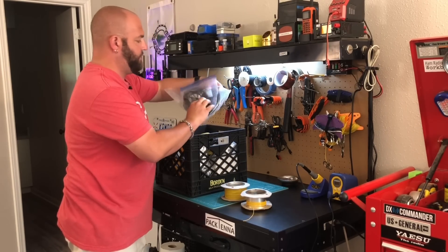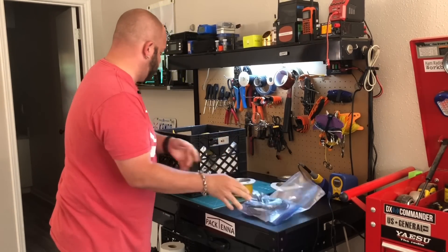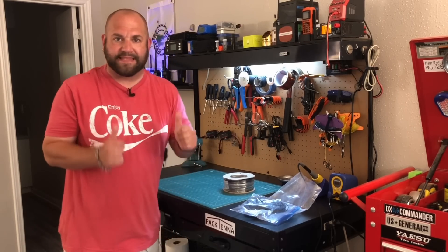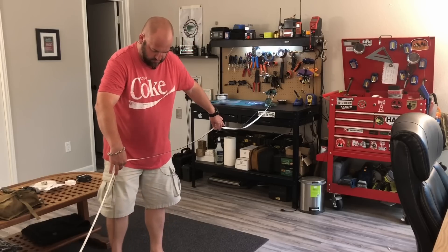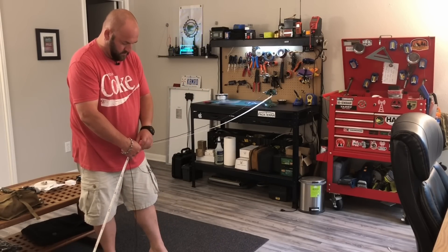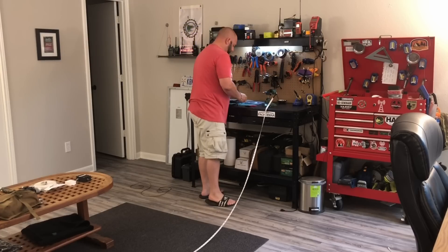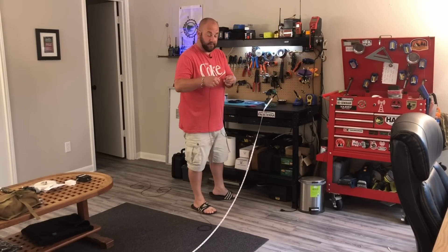I've got a bunch of extra wire from building DX Commanders and a whole spool right there. We'll use that first. 15 two-meter wires should do it. I think it's illegal as a ham to throw out wire — if it's not, it should be. You never know when you can use it.